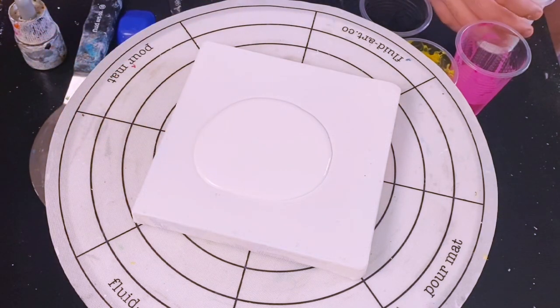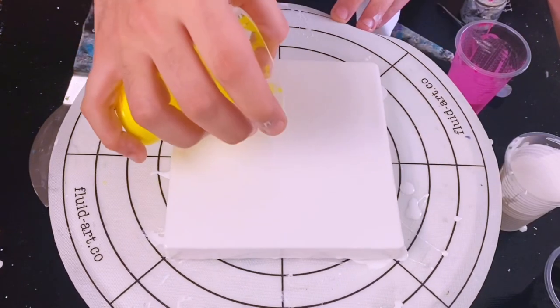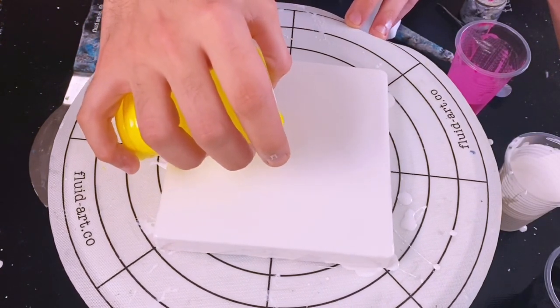This will be the recipe throughout. My wet base uses the same recipe — it's just titanium white and pouring medium — and after I spread it out, I'm going to apply my colors.